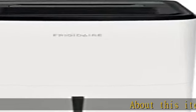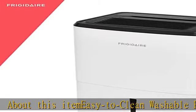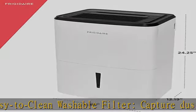About this ITMEZI easy to clean washable filter: capture dust from the air and keep your dehumidifier working efficiently with our easy to clean washable filter.